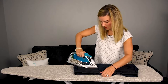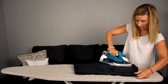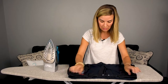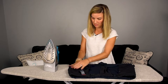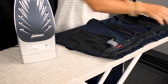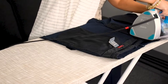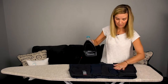Ironing can be really therapeutic. All right, so we've done the back pockets. It's really important to do the pockets because a wrinkled pocket can be seen from the back or the front of the pants. So let's turn these pants back around, and now we're going to do the fly, the seams, and the waistband. I'm going to start with these seams right here.